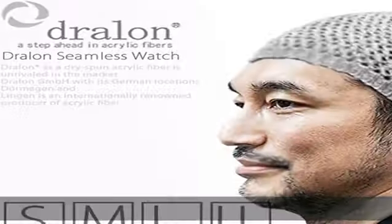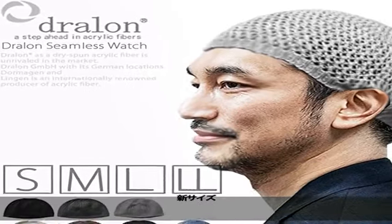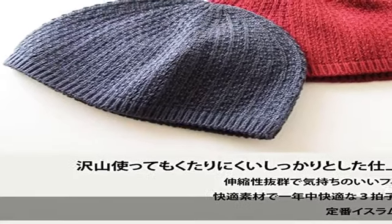M: height 5.3 inches (13.5 centimeters), width 7.9 inches (20 centimeters). L: height 5.9 inches (15 centimeters), width 8.3 inches (21 centimeters).